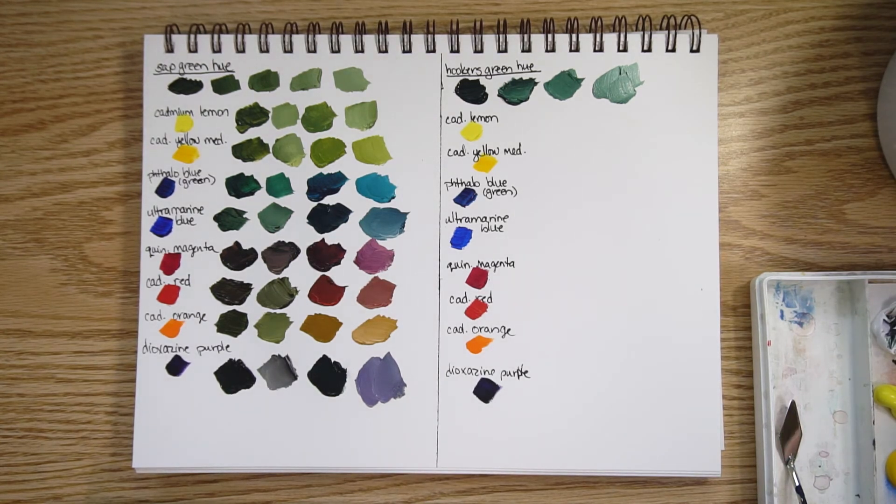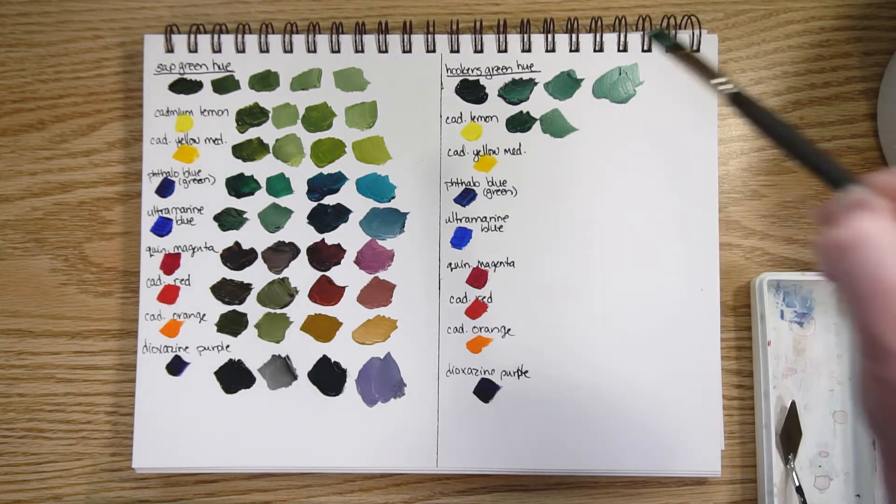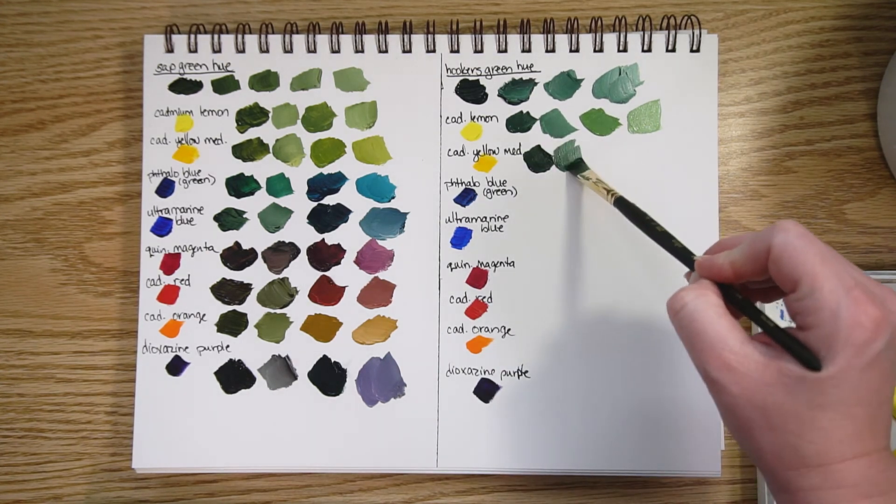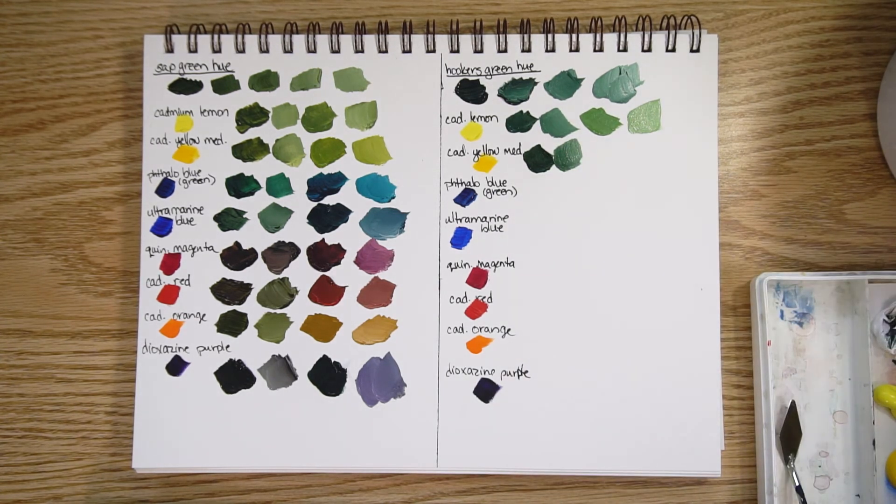Let's look at how hooker's green mixes with cadmium lemon — here it is with a lot of green and some white, and then a lot of the yellow with some white. Then cadmium yellow medium hue: here it is mixed with a lot of the hooker's green and a bit of white, and with quite a bit of the cadmium yellow medium with some white.